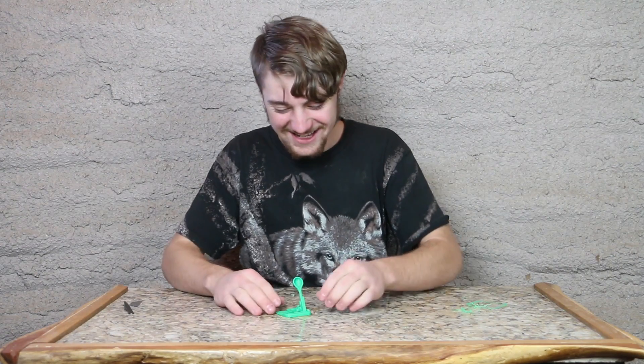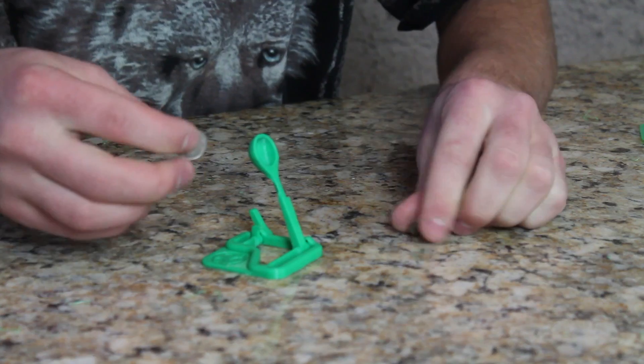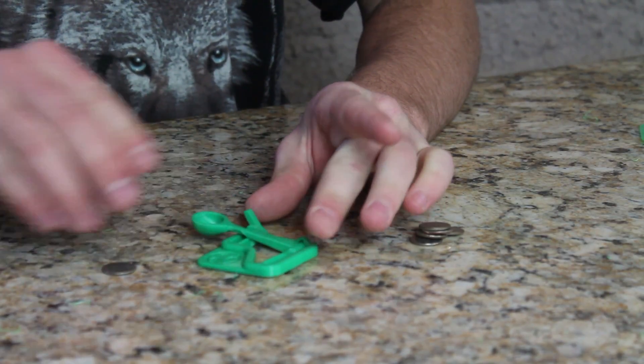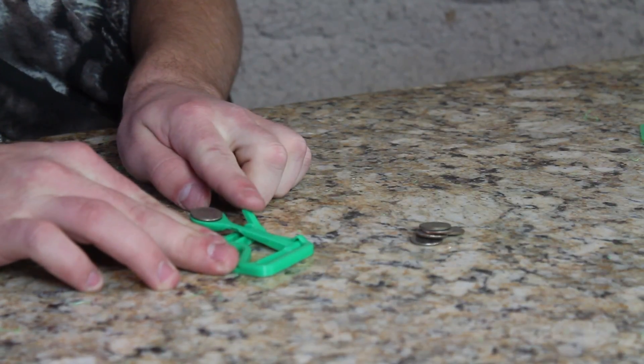Fire! Oh, that's awesome. Now I need some ammo. I'm going to put some dimes in — hopefully they work. Loading, back, we're cocked and ready to go. Ready... and fire!